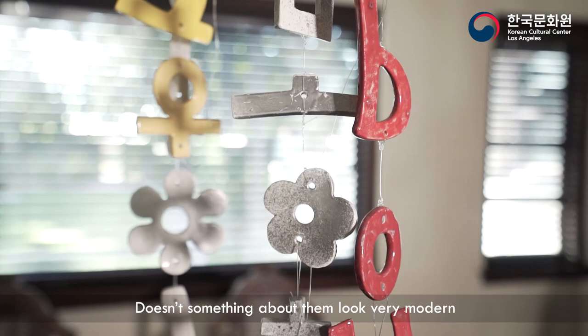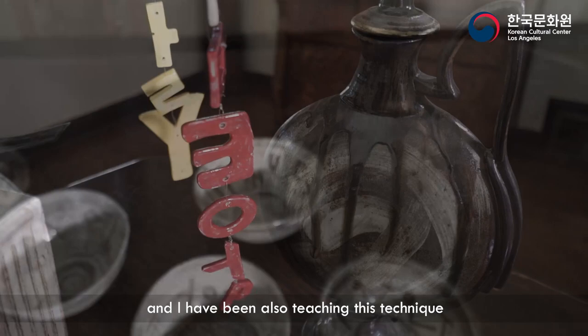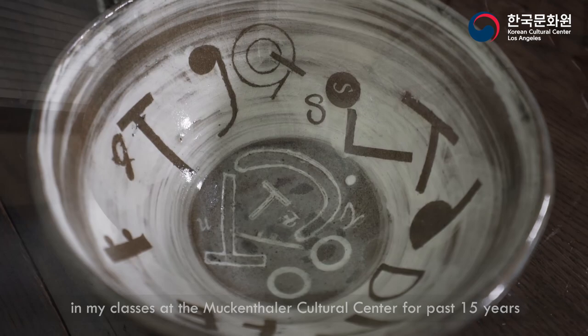Doesn't something about them look very modern with their bold designs and simple patterns? It is the main technique that I've been using on my pieces, and I have also been teaching this technique in my classes at the McIntyre Cultural Center for the past 15 years.